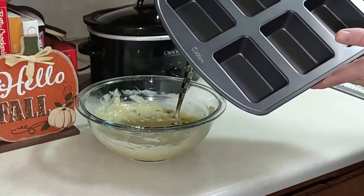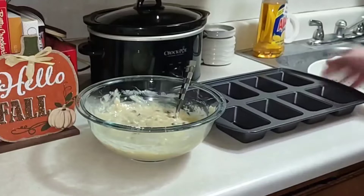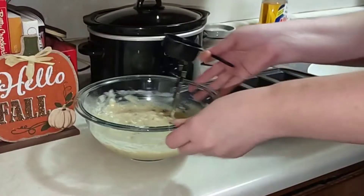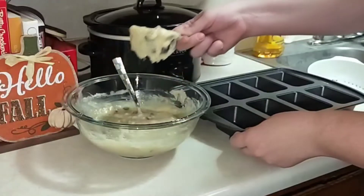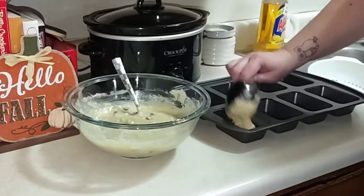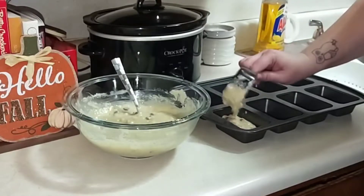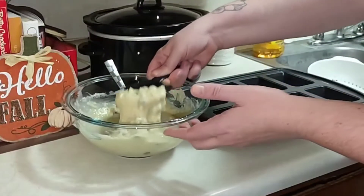I have this cute little mini muffin pan from the brand Wilton. I'm going to use half a cup to start. I actually got this last year for baking and never used it, so I went ahead and grabbed it out from underneath my cupboard and washed it. I'm going to use my little bread muffin pan.